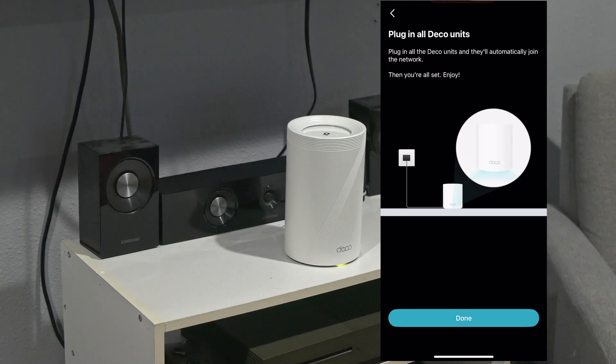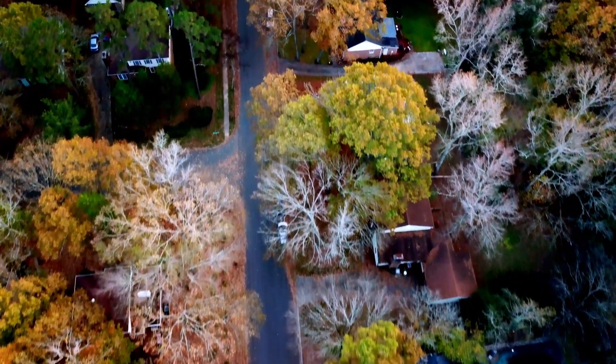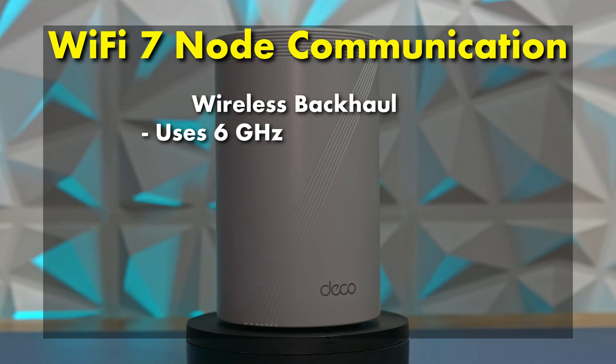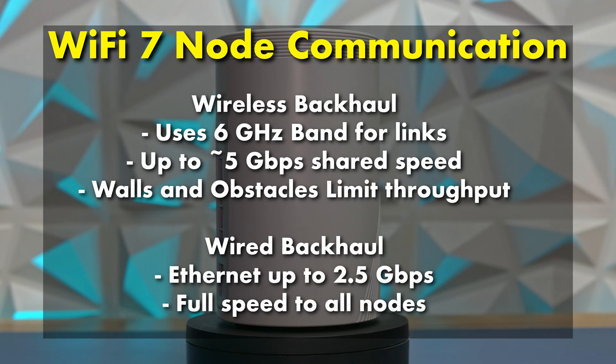Backhaul is the connection between your mesh nodes — it's how they stay linked together behind the scenes to act as a unified network. It can be wireless, wired, or a combo of both, and the faster and more stable that link is, the better your overall network performance will be. In my case, wireless backhaul is a necessity. My home was built in the 90s with no Ethernet wiring at all, and nearly every wall has fire blocking or horizontal bracing inside, so retrofitting Ethernet drops isn't just a hassle — it's a full-on renovation project. That's why I needed a mesh system with rock-solid wireless backhaul, and thankfully the BE1000 handles it really well.